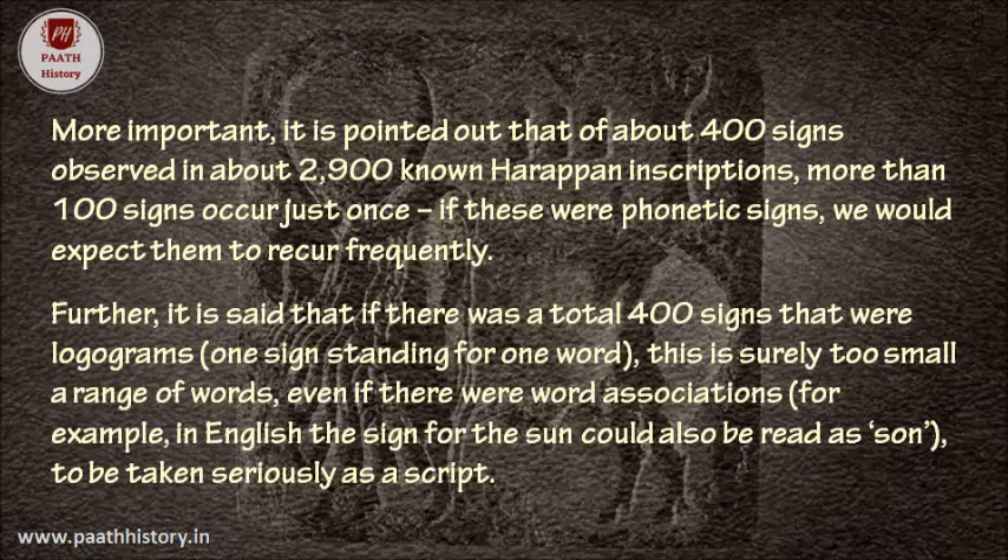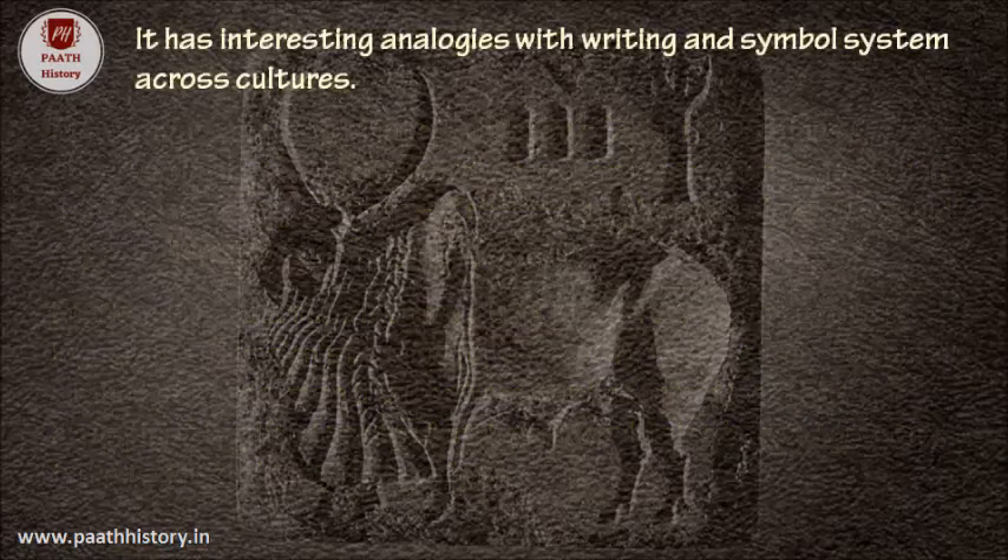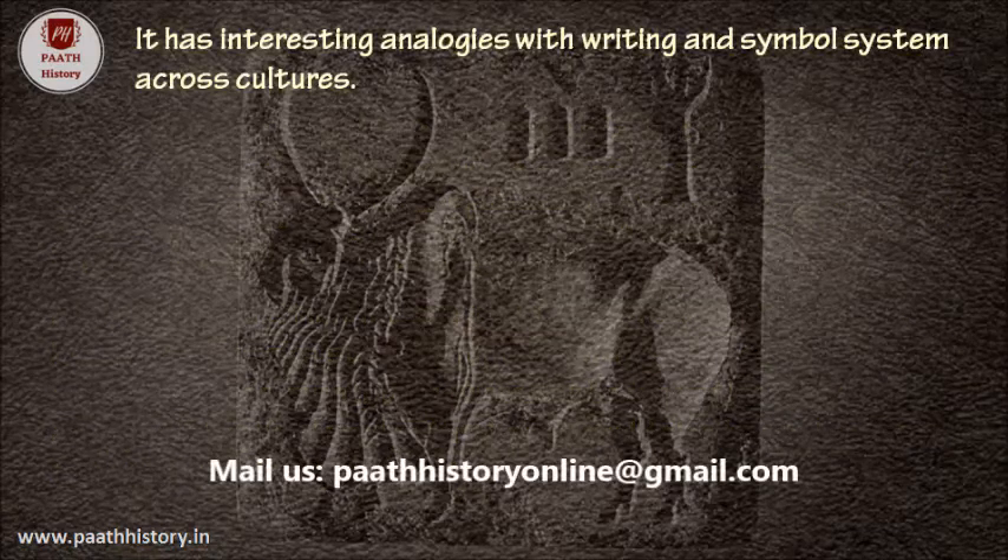Further, it is said that if there were a total of 400 signs that were logograms — one sign standing for one word — this is surely too small a range of words. Even if there were word associations, for example in English the sign for the sun could also be read as 'son,' the system would need to be taken seriously as a script. It has interesting analogies with writing and symbol systems across cultures.